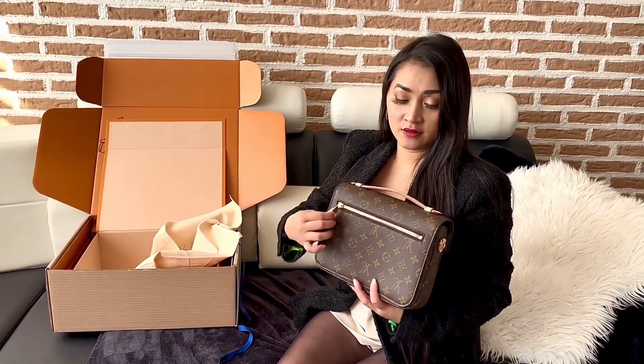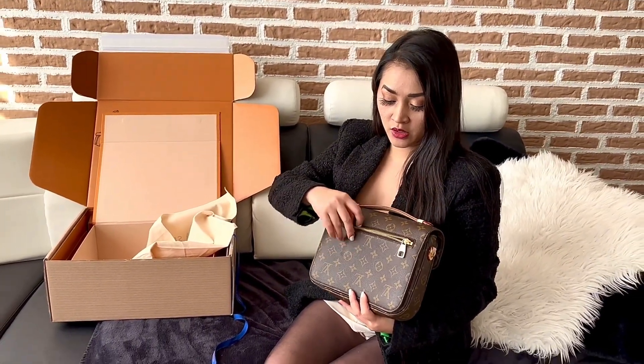At the back, you have the outside zip pocket. So you can put your credit cards, and also your phone actually — it's not too small, so it's really convenient.